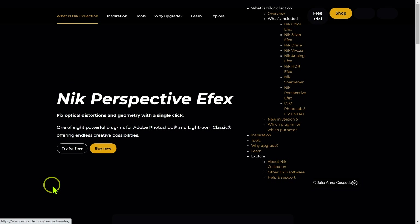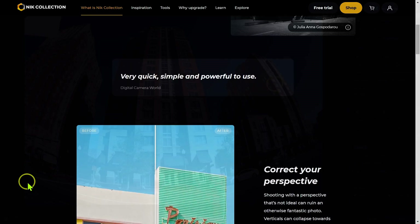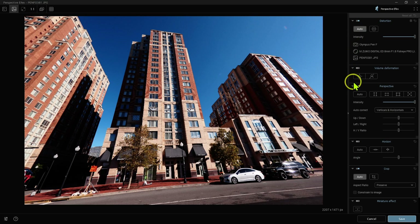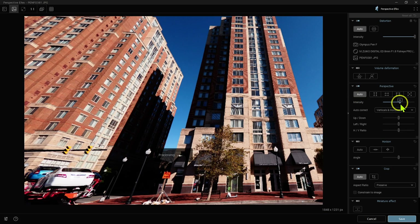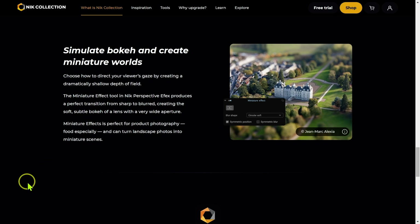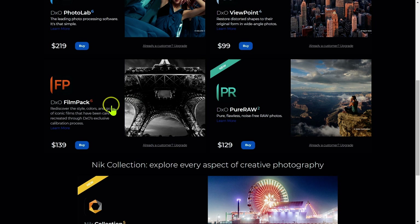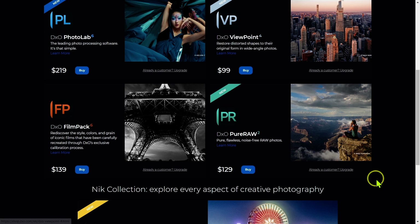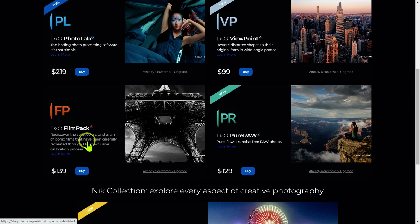Finally we have Nik Perspective Effects, which is another distortion and perspective correction tool that offers almost everything DxO Viewpoint offers — but it's included as part of Nik Collection. Really the only thing it doesn't have that Viewpoint has is the reshaping tool. So when you look at Nik Collection 5, you're basically getting Film Pack 6 and Viewpoint 4 included with everything else, and for $149 it's really a bargain compared to buying Film Pack 6 and Viewpoint 4 separately.